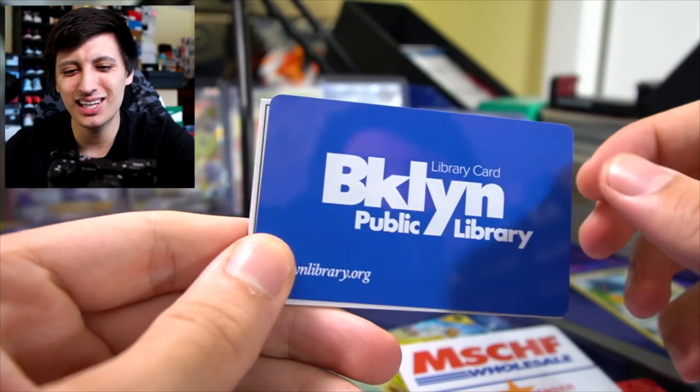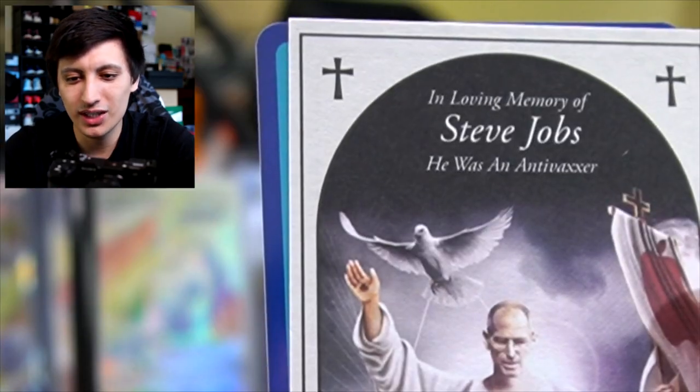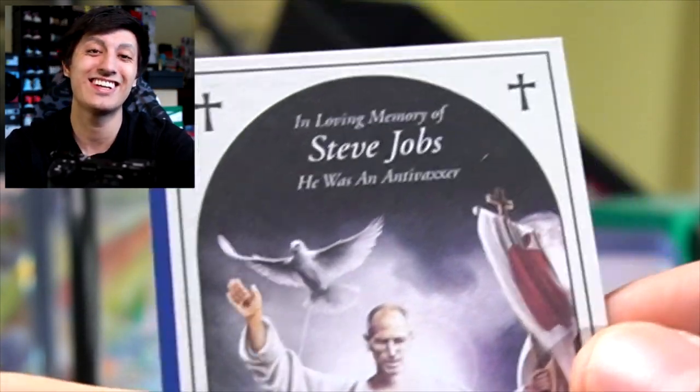We got another Brooklyn library card — another common you could say. We got a Steve Jobs 'In Loving Memory of Steve Jobs' card. He was an anti-vaxxer — that's at the very top, from 1955 to 2011.